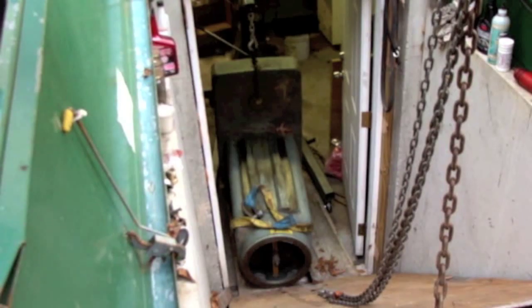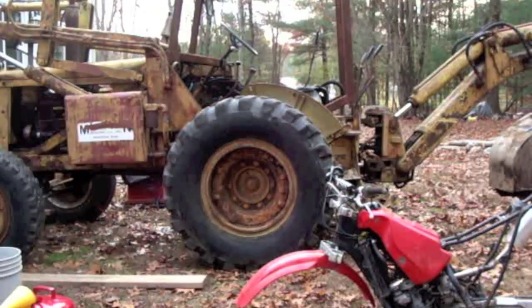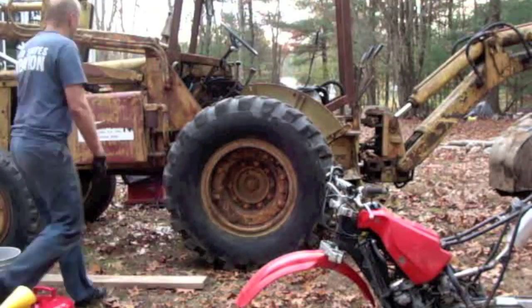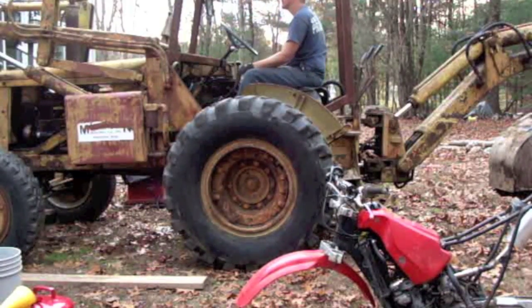Well, it's in — sort of. It's laying on its back down there. I think right now I'm going to just get the loader out of the way, get these ramps out of here. All right, here it is. I'm ready.